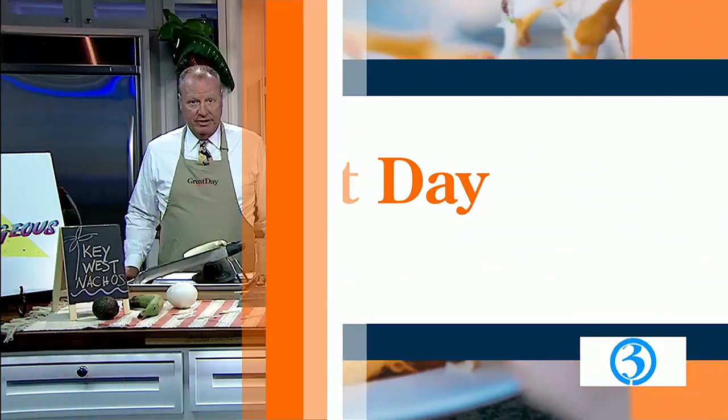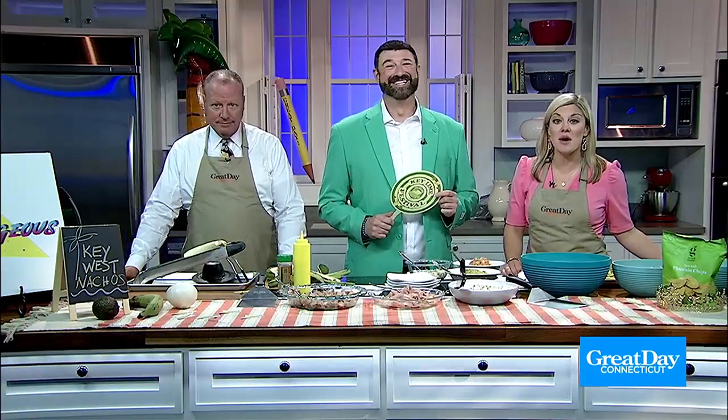It's Foodie Friday here on Great Day Connecticut. All we do is eat, so when we get home, all we have to do is cardio. Our friend the Nacho King, Alex P. Taylor, is here today with an original recipe for his Key West nachos.